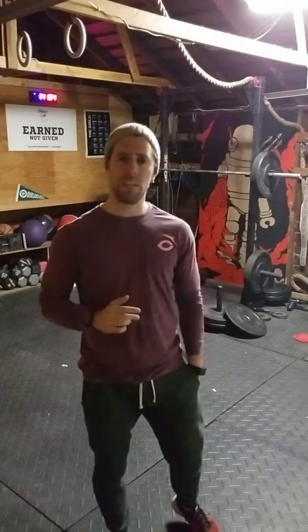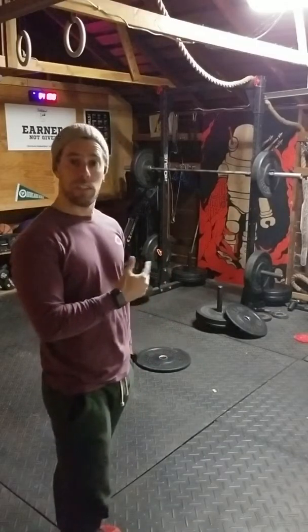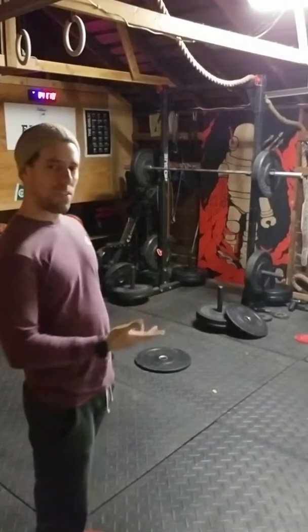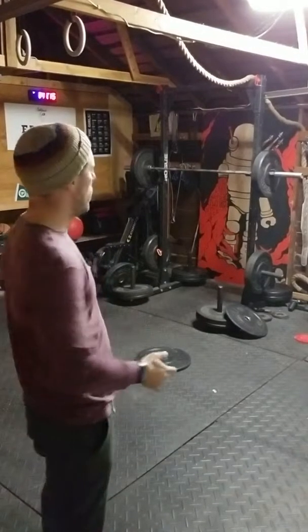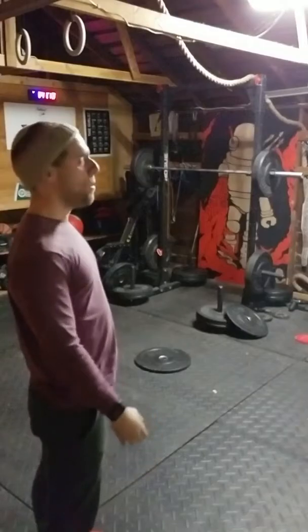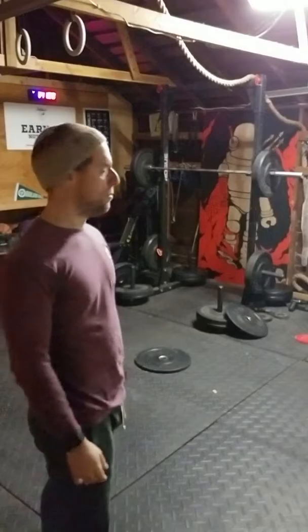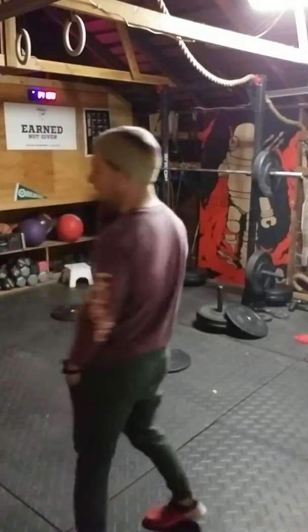So let me tell you how to bail. What you see here is the most common context for squatting: you have a rack with no spotters. You have a bar with bumper plates — that is very important. Use bumper plates if you can.